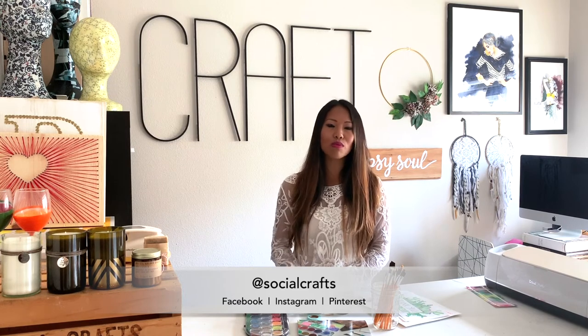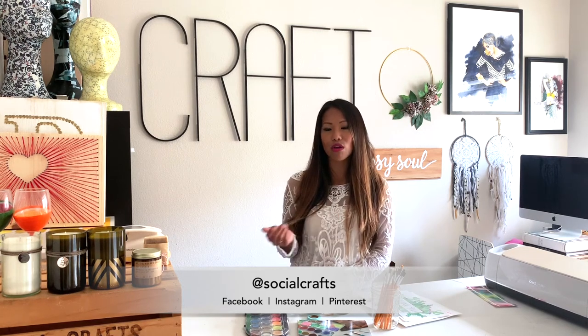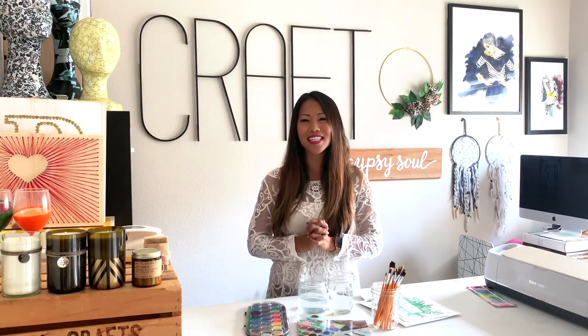I really just gave you the basics and some exercises to get comfortable with watercolors. I plan to further my own skills too — look up more videos, practice, experiment. That's basically all it is. I can't wait to see what kind of tape designs and creations you come up with. When you do, post it on Facebook or Instagram and tag us at Social Crafts — we want to see your creations. Don't forget to go to socialcrafts.com, follow us on Facebook and Instagram at Social Crafts, and subscribe here to see more videos. See you next time, thanks for joining.